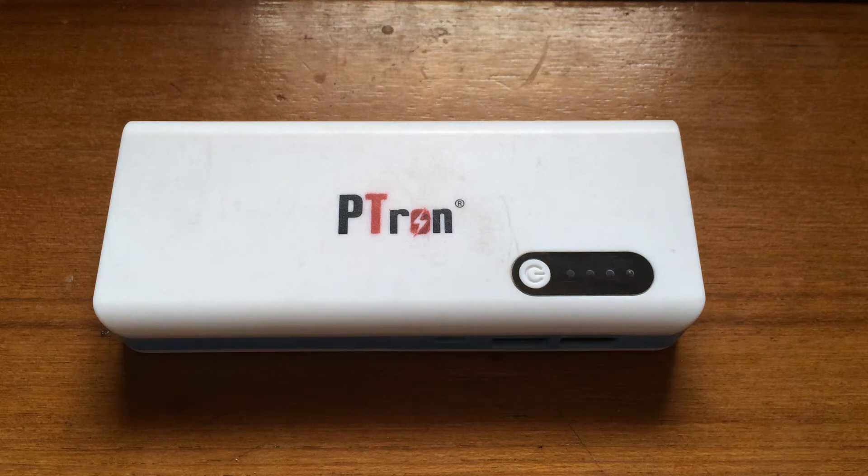Hello guys, this is Abhay Sharma and today I am back with a review of the Petron 16800 mAh power bank from LatestOne.com. Before I begin with the review, I'd like to tell you that this Petron is only available at LatestOne.com, as LatestOne is the only retailer that provides it and all the other products of Petron.